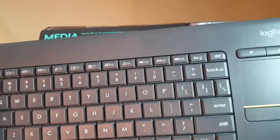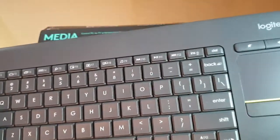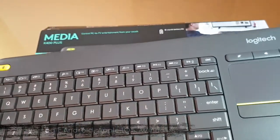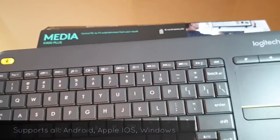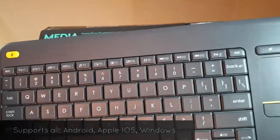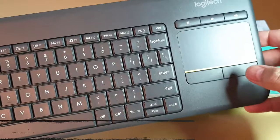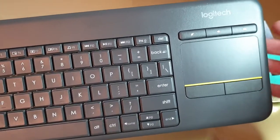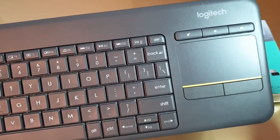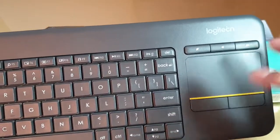On the leftmost side there is a yellow button that you can use as your left mouse key, which brings you comfort when using it from your couch. The yellow line appears to be for aesthetic purposes, or perhaps to help locate the touchpad when sitting in dim light.